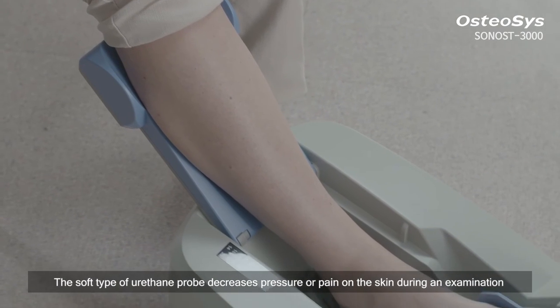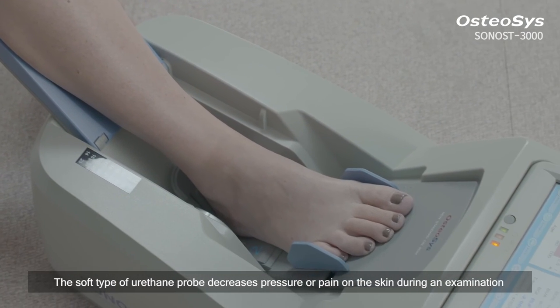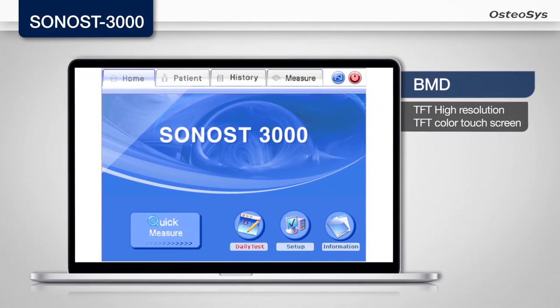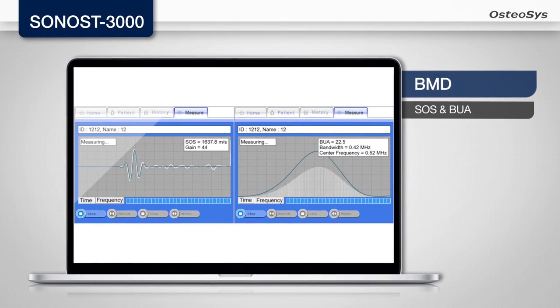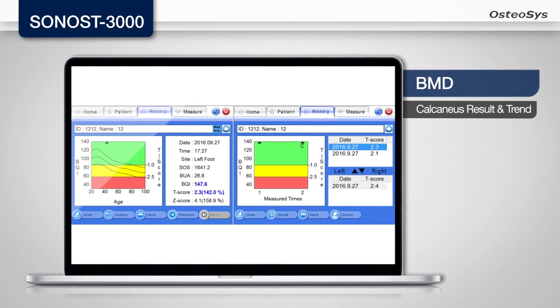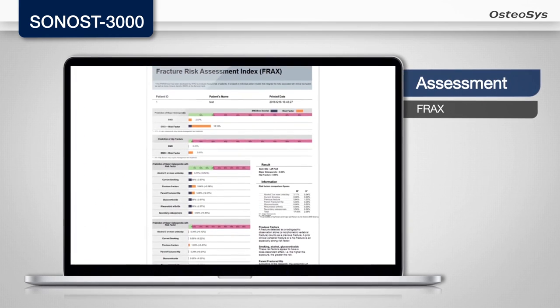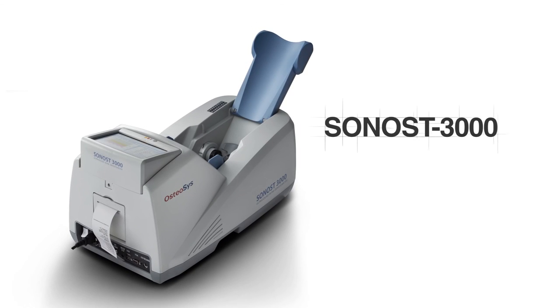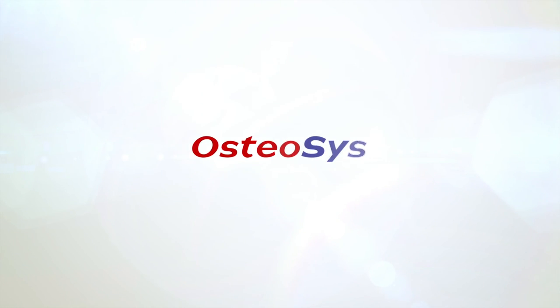The soft type of urethane probe decreases pressure or pain on the skin during an examination. Better products for better life. Osteosis.